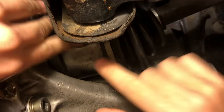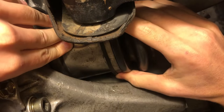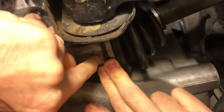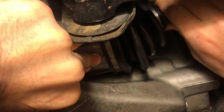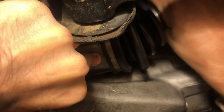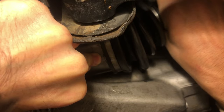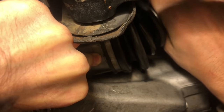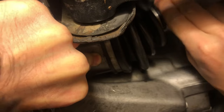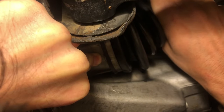First you want to put pressure on the inside part because the inside part has a little bit of play in it, and then you're going to grab the shaft and move it and see if there's any movement. You can hear a little clicking. There's movement on that side. They can move in and out like this but they shouldn't be able to move side to side like this.